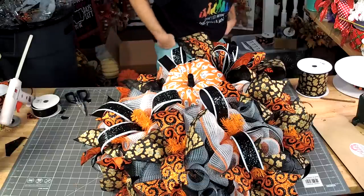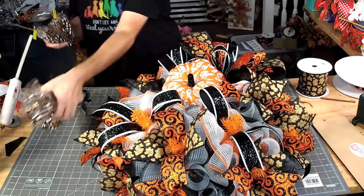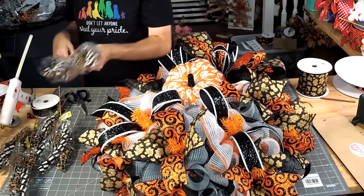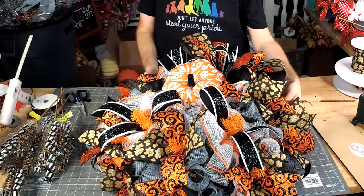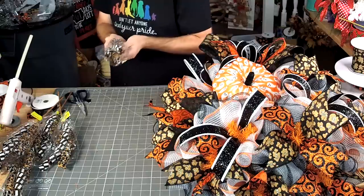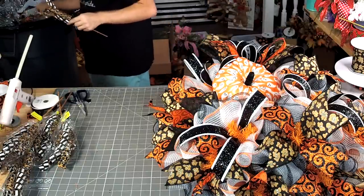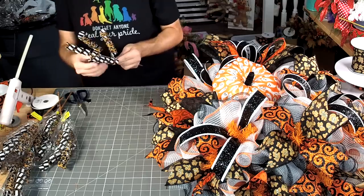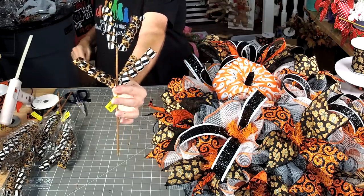Now let's get those curls. You can see where we can easily cut that pick into two pieces.